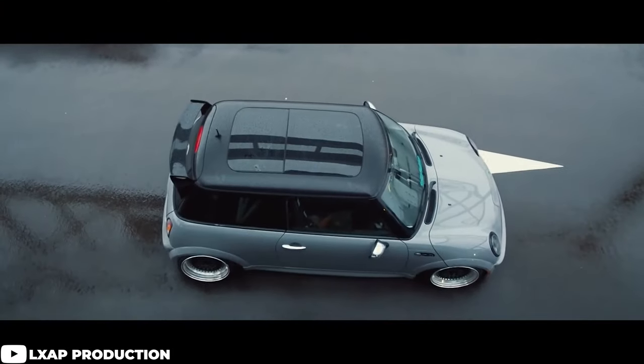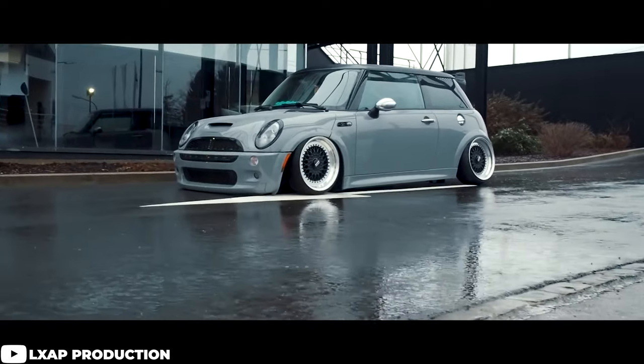What is going on everyone? Hope you're having a fantastic day and welcome to Fitment Industries Garage. I'm Gels from Fitment Industries and today we have another episode of What Wheels Fit to bring you guys, and on today's episode we are going to be covering the Mini Cooper.